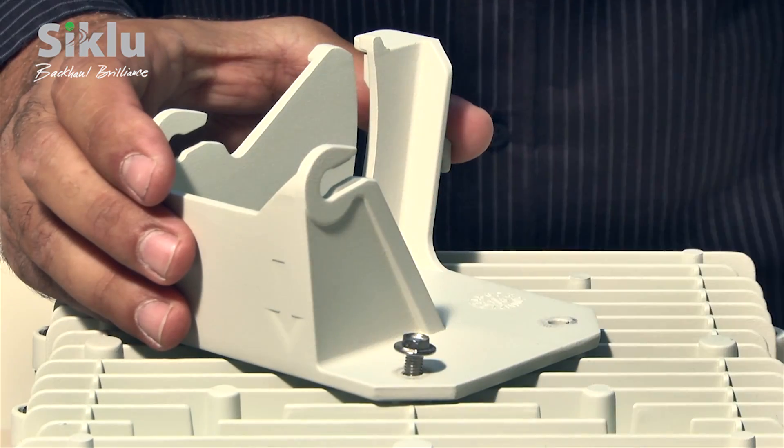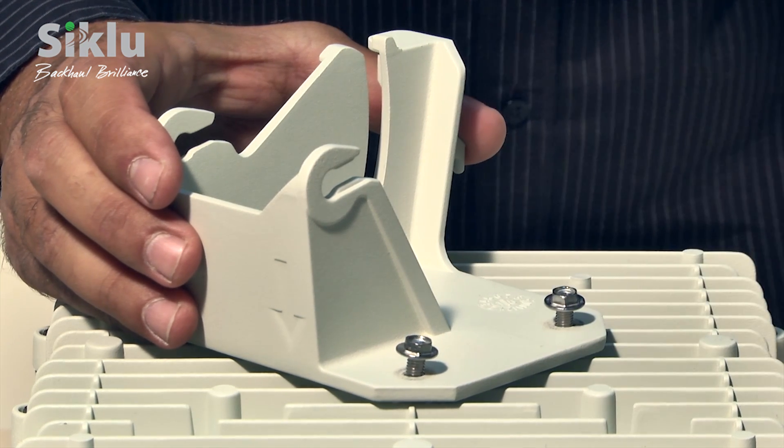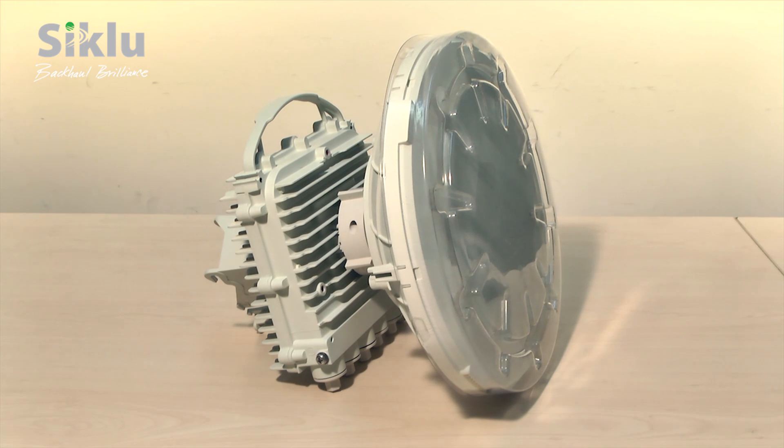Use the 4 hex bolts supplied to attach the plate to the outdoor unit using a 7 mm hex socket tool. The assembled outdoor unit and antenna can now be installed using the 1-foot mounting bracket, followed by the antenna alignment procedure. Remember to remove the radome protection before the alignment.